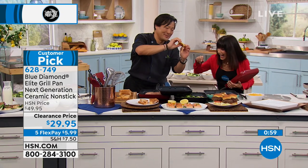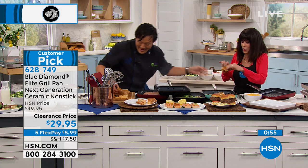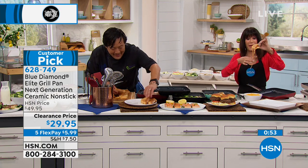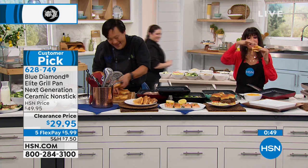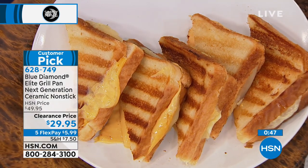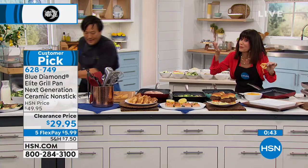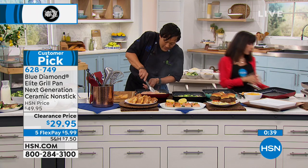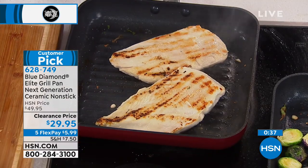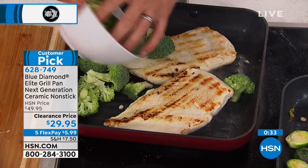Oh, that's a good grilled cheese. I was going to feed you, but that may be too messy, Bobby. That is insane — it's so good. All right, so here's the chicken breast, flip that over. Now I'm going to add a little bit of broccoli because we're doing chicken and broccoli.